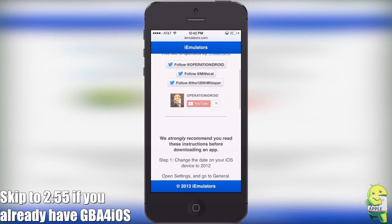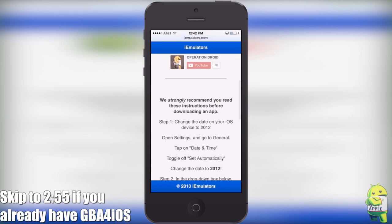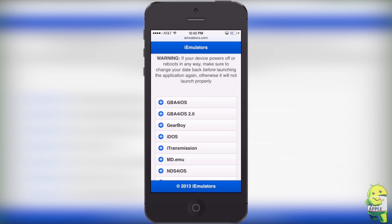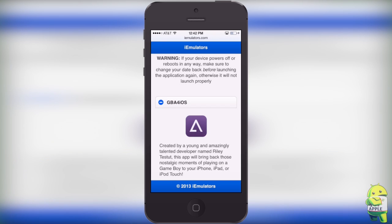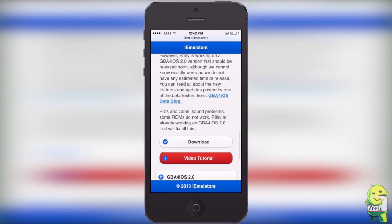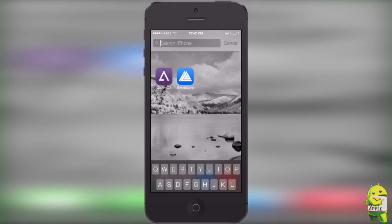You're going to scroll down here, and as you can see, the instructions are here if you're not listening to this video. You're going to scroll down to GBA for iOS, click on it, and then you'll see a lot of information on the actual application, like who made it and how you can give credit to the person that actually made it, because it wasn't us. You can either click on download or watch a video tutorial, which is a link to a video I've made prior to this one. Go ahead and click on download.